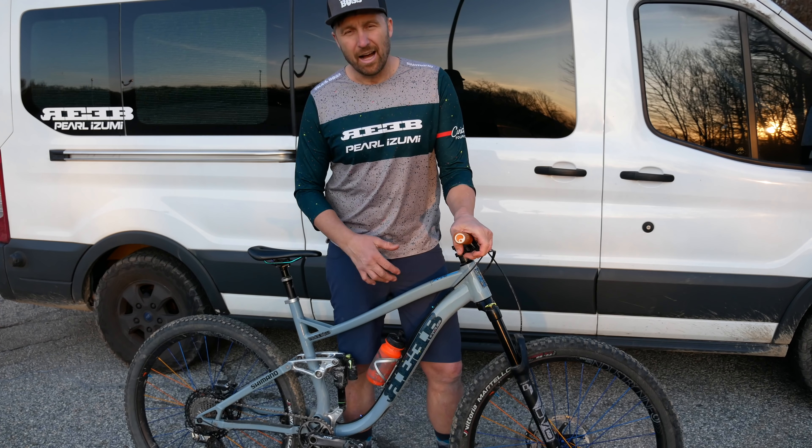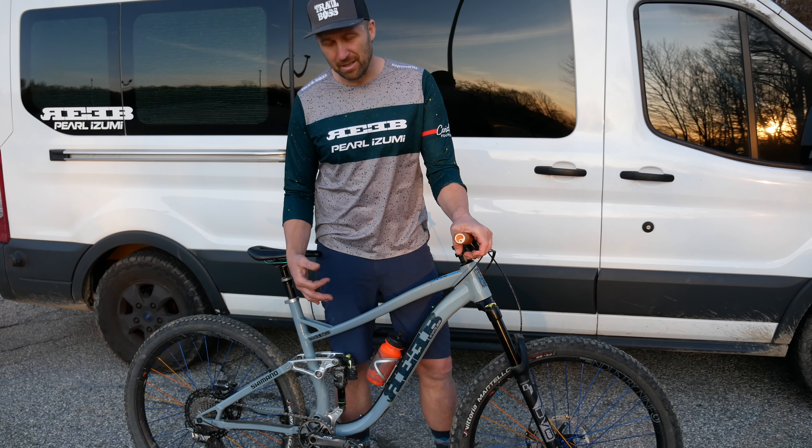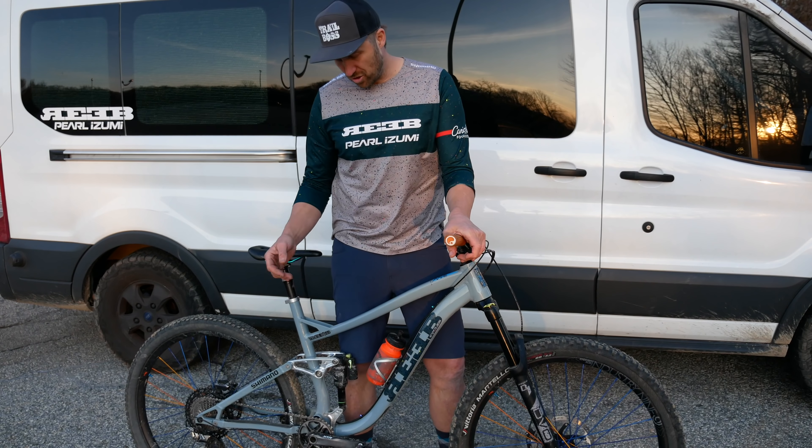For pedals, I'm pretty much always clipped in — 99% of the time you see me riding this bike. Unless I'm at the bike park, I'm going to be clipped in. So I like to run the Shimano XTR trail pedals — nice, slightly wider base.